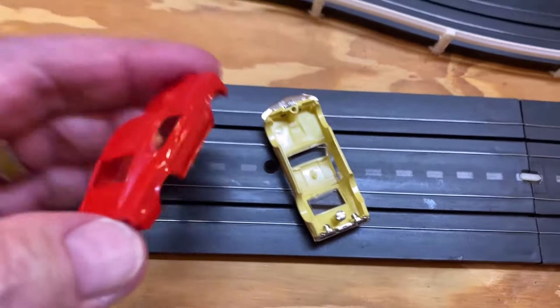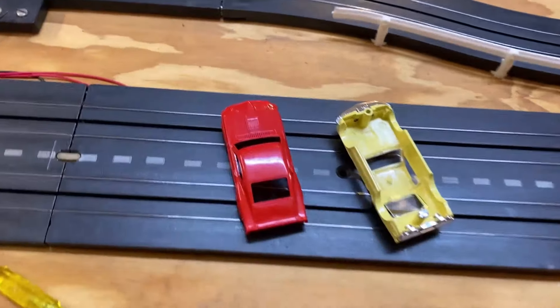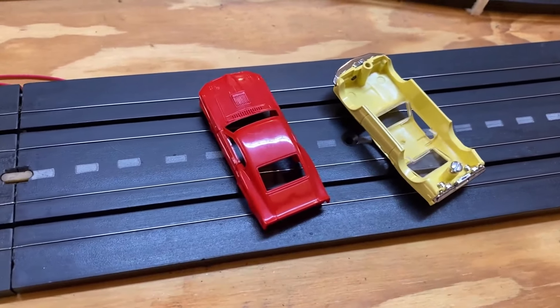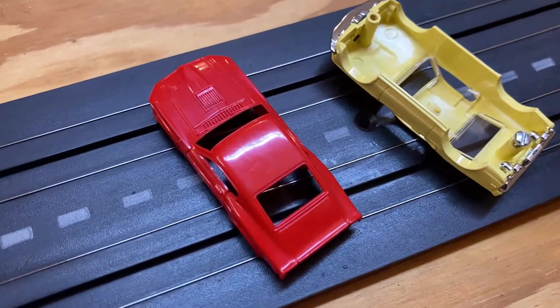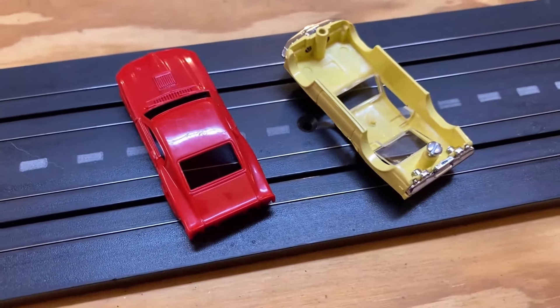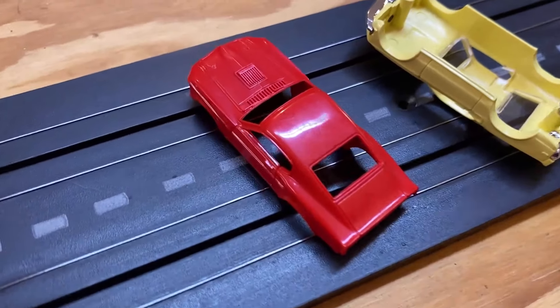It doesn't have a Road Race Replica mark or anybody else's mark in it. That is a red Mach 1, never been tapped. One thing I want to do is give it a bath — I'll take it to the sink real quick and clean it up. It looks like there might be some scratches, maybe it was in a box, and there's something on the roof we can probably get out with a little VRP or something.